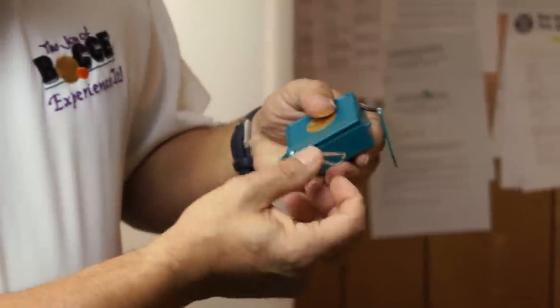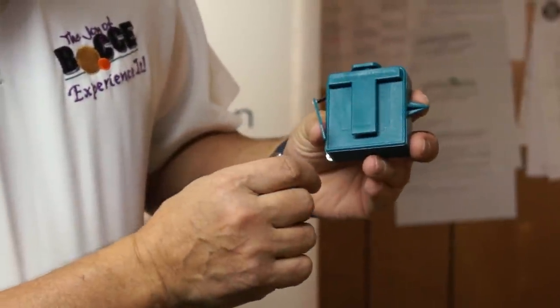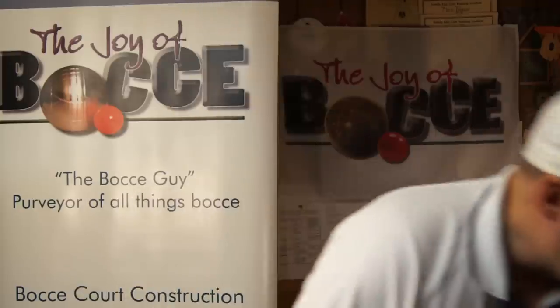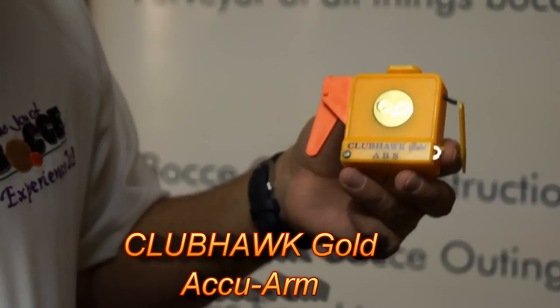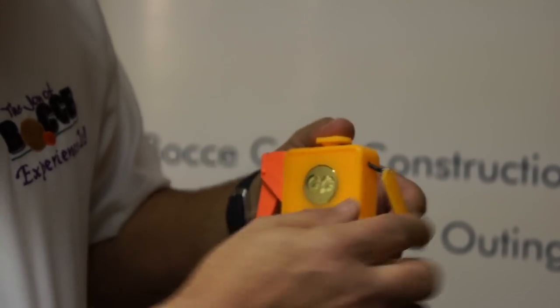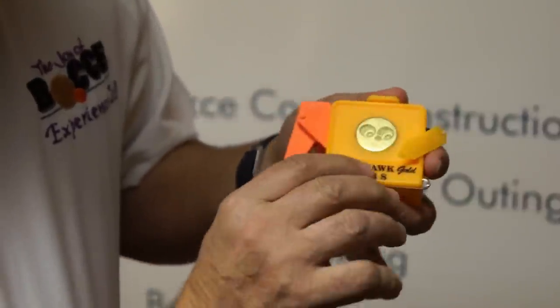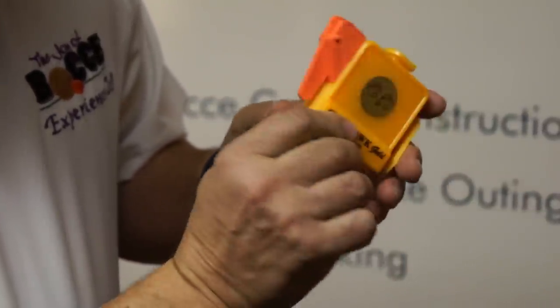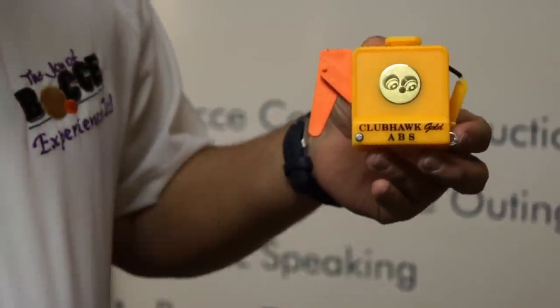We just need to know which ball uses up less string, and that would be the closer one. This device also has calipers for measuring the close ones, and a belt clip. Now the variation is the Clubhawk Gold Accu-Arm, which has a lot of the same features — the break on top, the string that extends, the calipers for close measures, the belt clip on the back — but it has, in addition, this Accu-Arm, which I'm going to demonstrate for you right now.